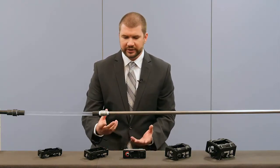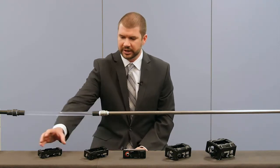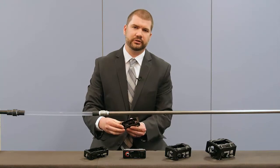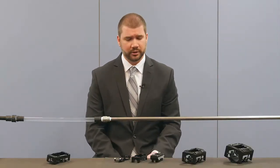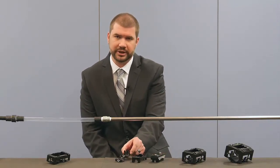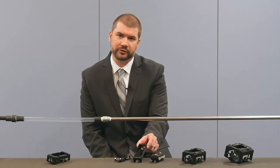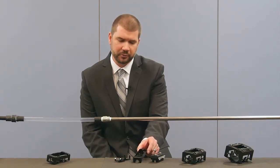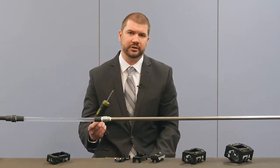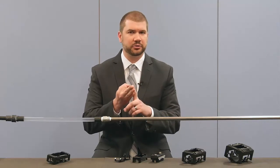In this case, we're using a three-eighths inch pipe, so let's take a look at how to attach it and integrate it into our system. When you open the box of the FDQ, you're going to find three parts: the sensor, the top bracket, and the bottom bracket. Integrated into the top bracket are four securing screws. They're basic screws, so the only thing needed is a screwdriver for installation — no special knowledge, no special skill, and no special tools.